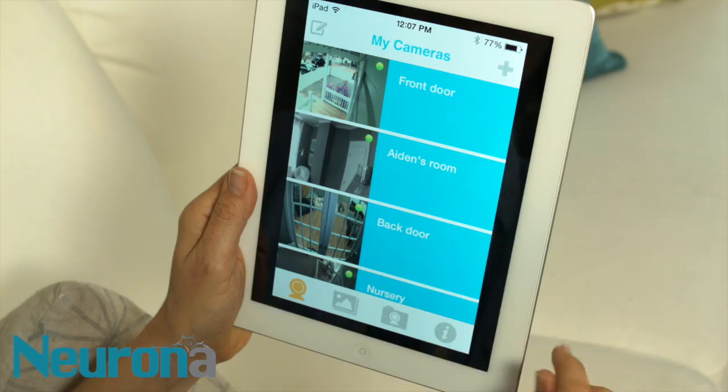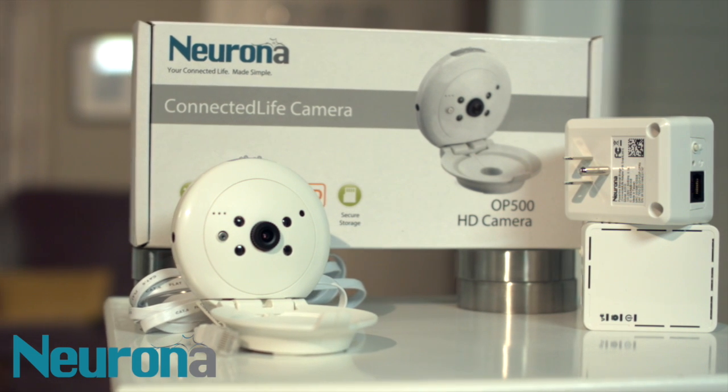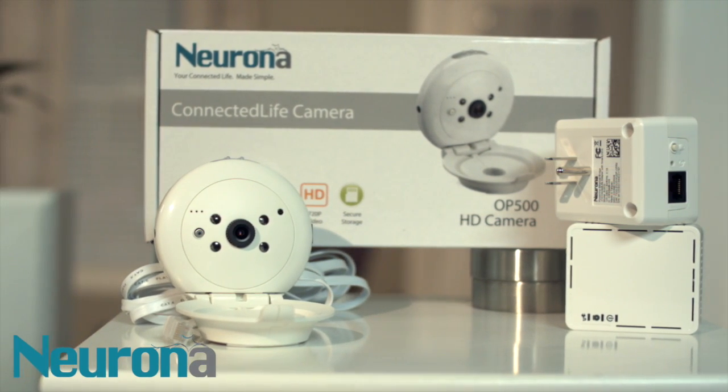Zero installation costs, feature-laden technology, and goof-proof operation. Nerona — providing cutting-edge camera monitoring throughout your home without installing any new wiring.